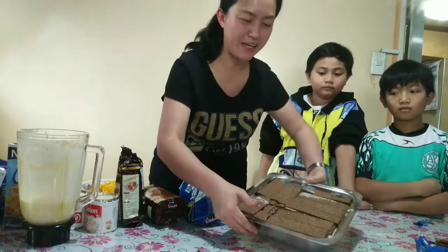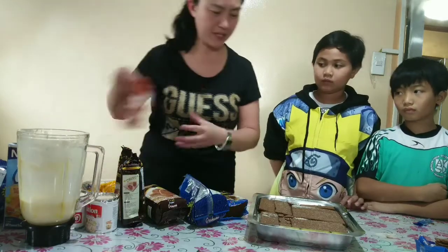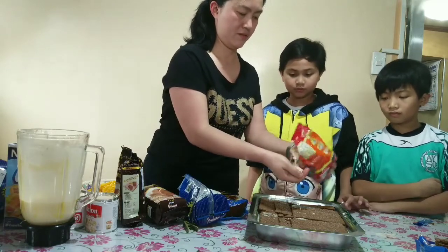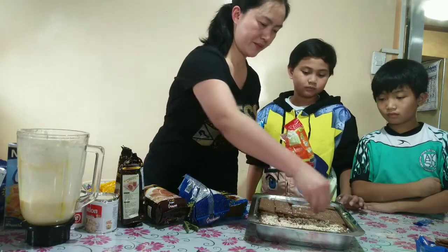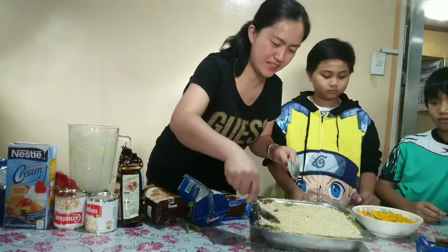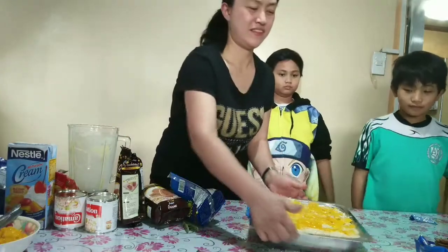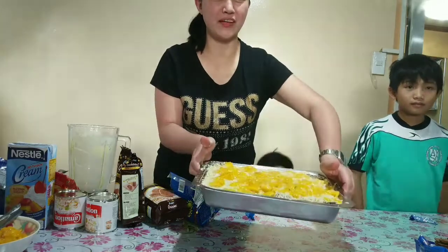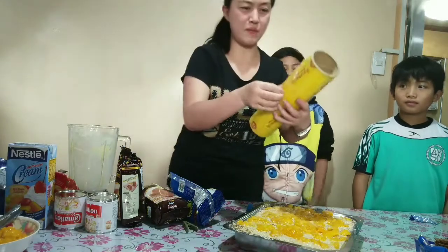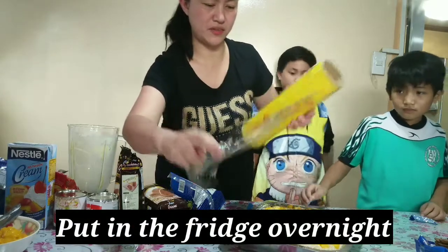Here's the top layer. Now we're gonna make a twist — this one usually you just use the plain filling, but I'm gonna put a little extra. So here, this is our Graham Cake — our own version of Graham Cake with mango. All you have to do is put it somewhere up, put it in the fridge, let it stay overnight, and it's good to eat for four.